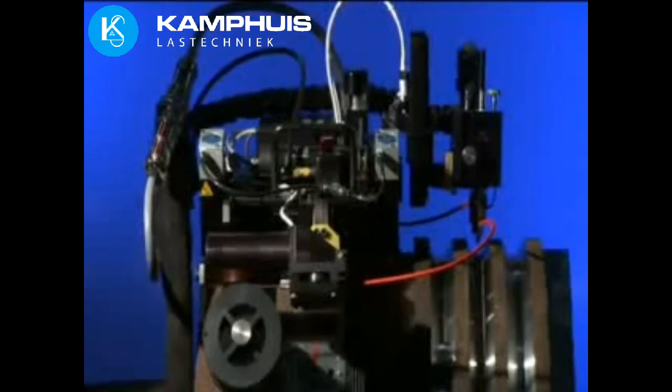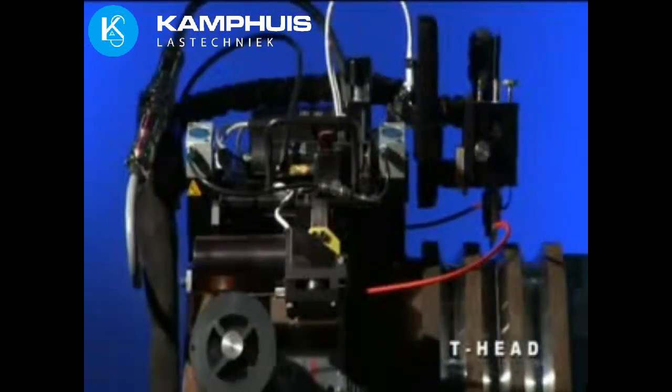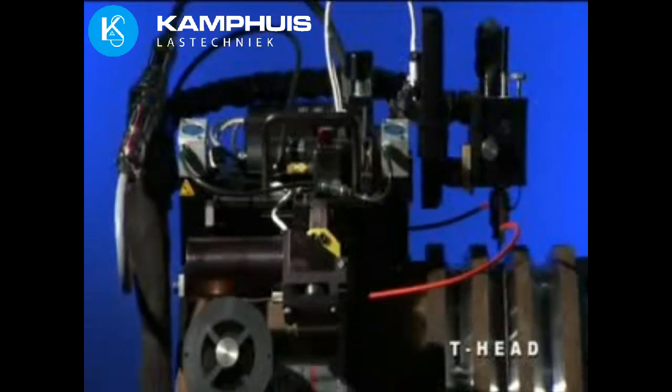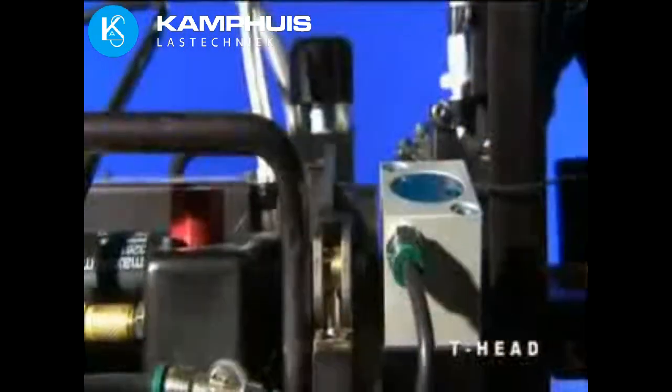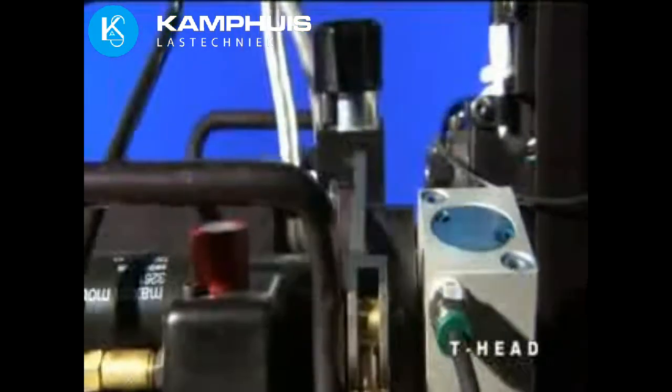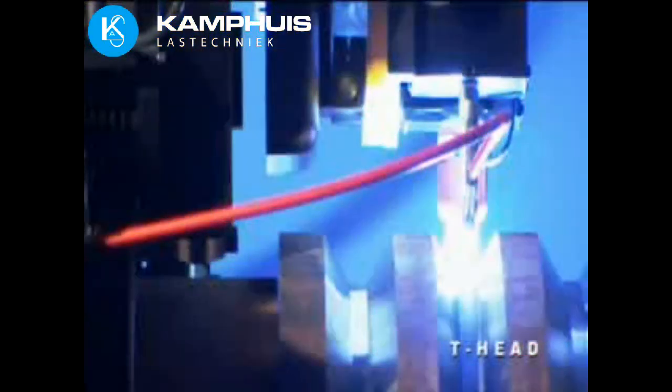When it comes to gas tungsten arc welding on larger pipe, Magnatec's T-head is a proven performer. The T-head is a full-function head, meaning it has torch rotational control, filler wire feed, electronic arc gap control, and electronic oscillation. It reproduces all the motions of a highly skilled manual welder with machine precision and repeatability.